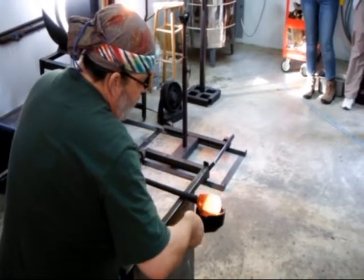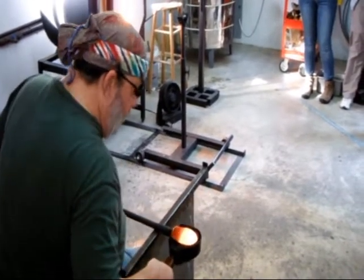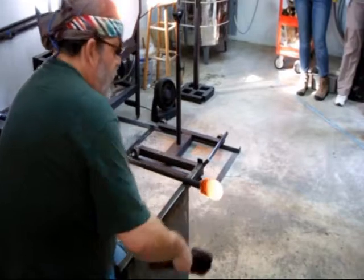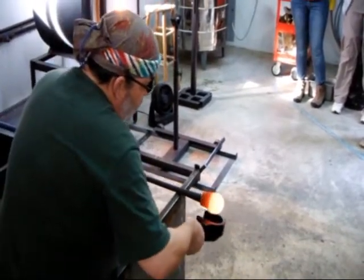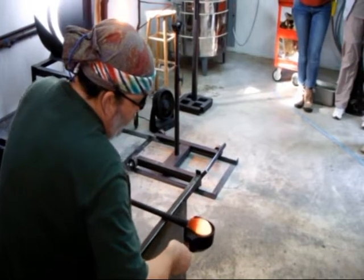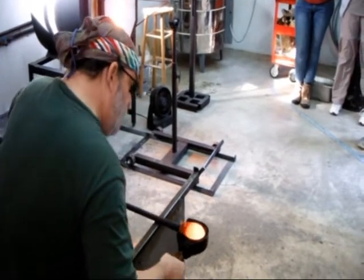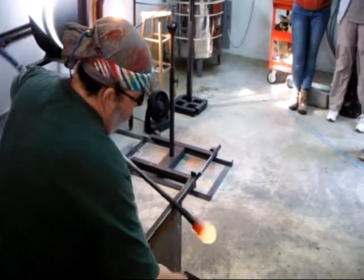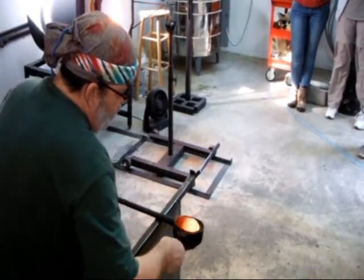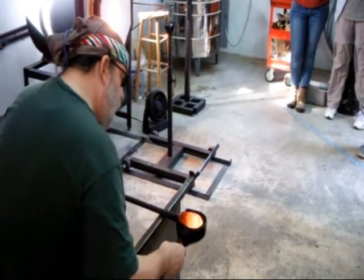The darker orange that you see inside of this mass is that purple glass, and the liner on the outside is clear. Once I have a bubble in this and start to blow it up, you'll be able to see the clear glass less and less — it's more just the purple. It's a nifty trick to get the illusion of colored glass.